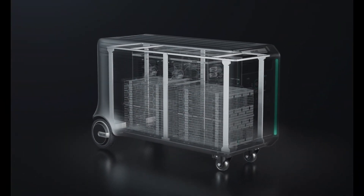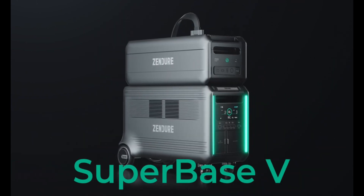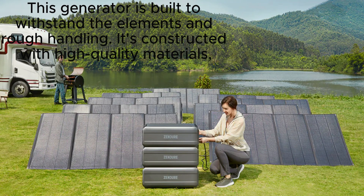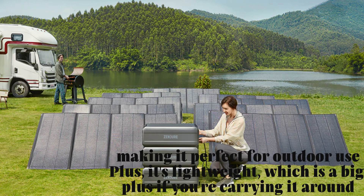Let's start with the design and build of the Zenger Superbase V. The first thing that caught my eye was its compact and rugged design. This generator is built to withstand the elements and rough handling. It's constructed with high-quality materials, making it perfect for outdoor use. Plus, it's lightweight, which is a big plus if you're carrying it around.